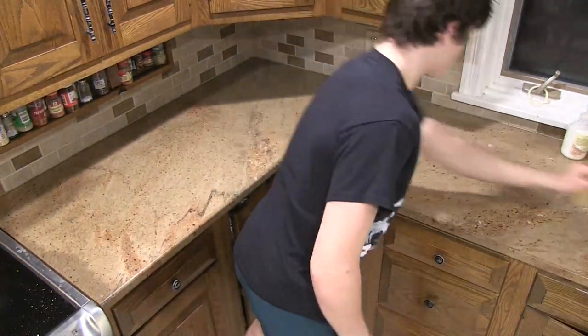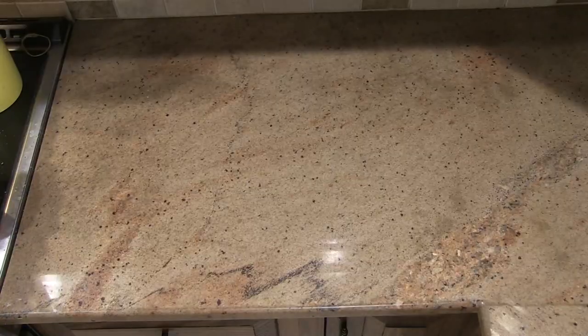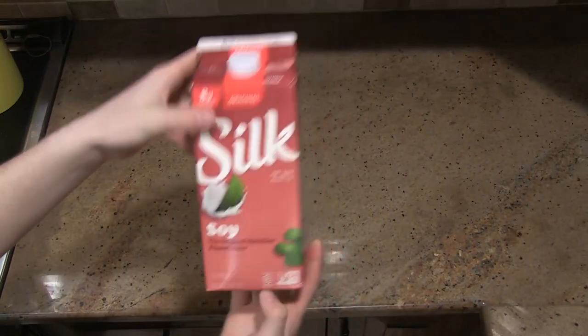Today I will be showing you how to make dairy and egg free sugar cookies. First start by washing down your countertop, then we will go through the ingredients that you will need.